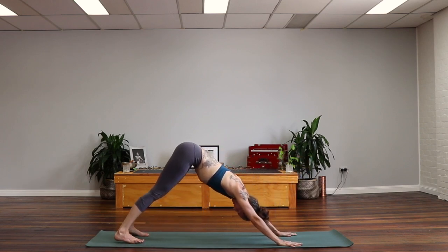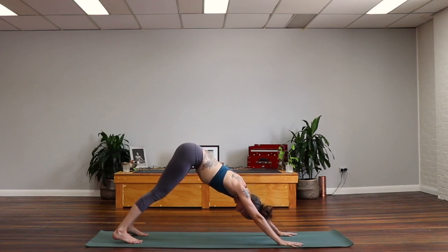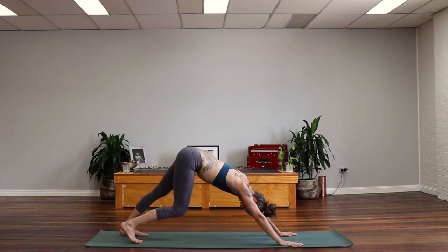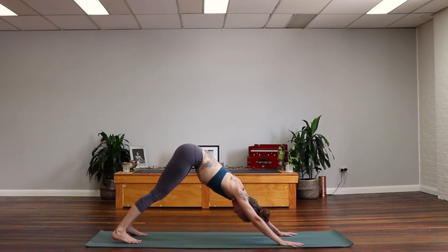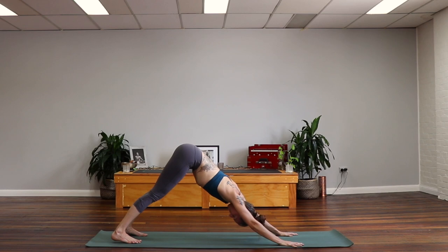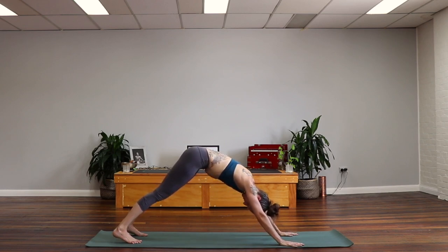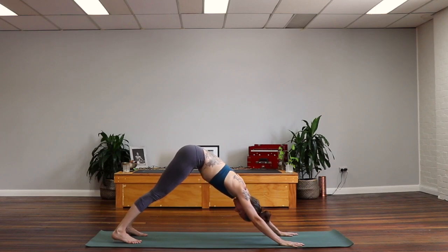Come into downward facing dog position. If you're familiar with this one, go ahead and just pedal out your feet a few times. If you're a little bit newer to it, feel free to have a look at the video — I'm trying to create this upside-down V shape, so your hips are lifting up to the sky and the spine is long. Let's come back into center. Spreading out the toes, lengthening the arms. Fill up your back ribs with your breath. And as you exhale, push your hands down and forward and lift your sitting bones a little higher. Exhale, press the hips back as the belly button hugs towards the spine.